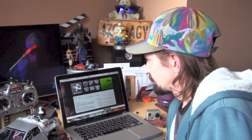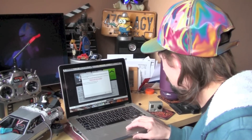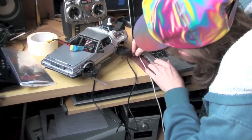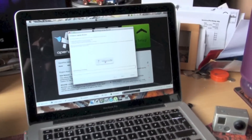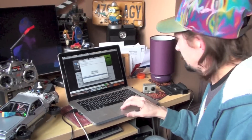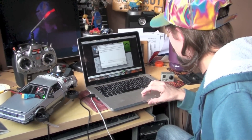We're going to use the CC3D to fly this machine. It's open source software, and this is it here. Click it on. It says remove the props — I like to live dangerously. Beautiful. There we go. It's now uploading the firmware. Excellent. Copter control 3D.